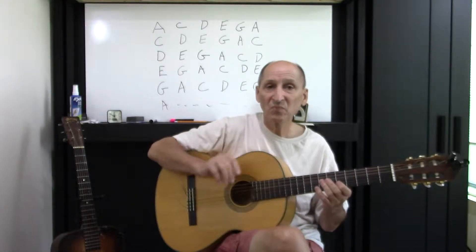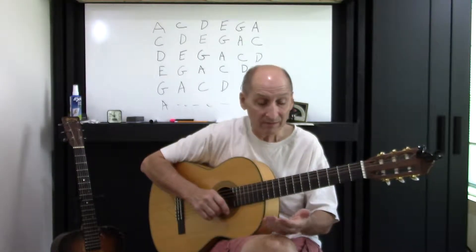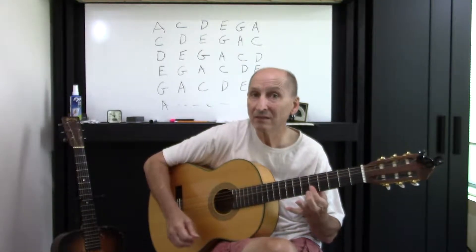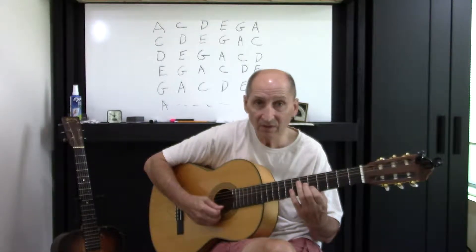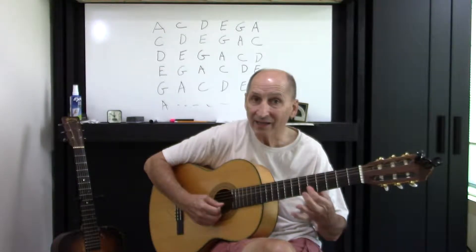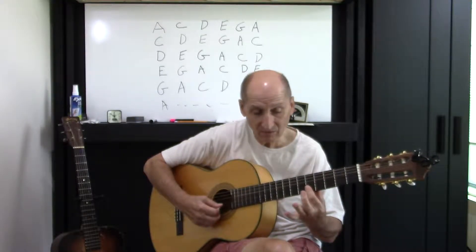It's in its simplest form — introduction type things, things you use a lot in the blues. What I did there: I just went C sharp, E, F sharp, and I hit the E with the first finger.